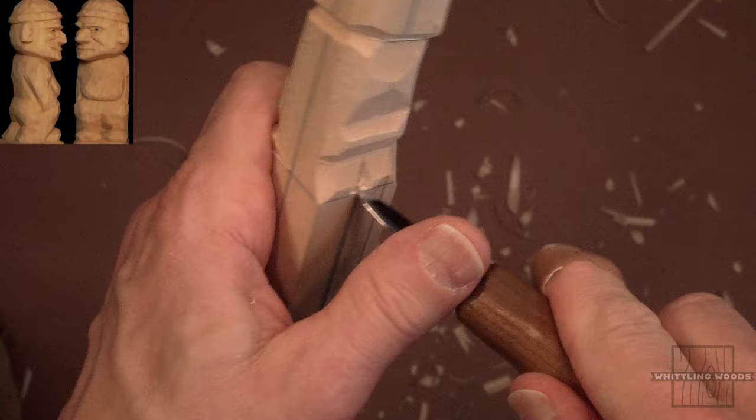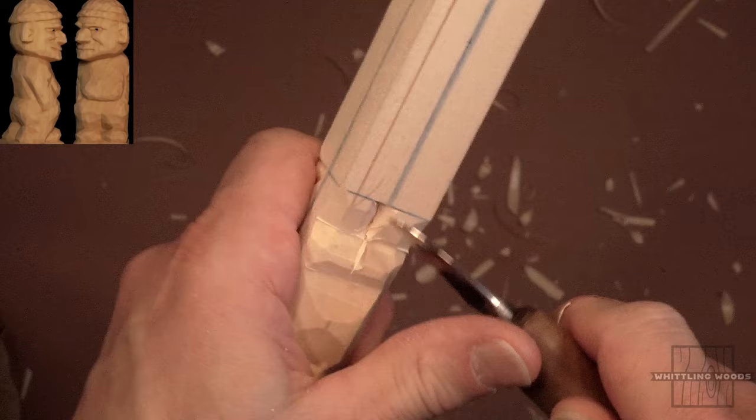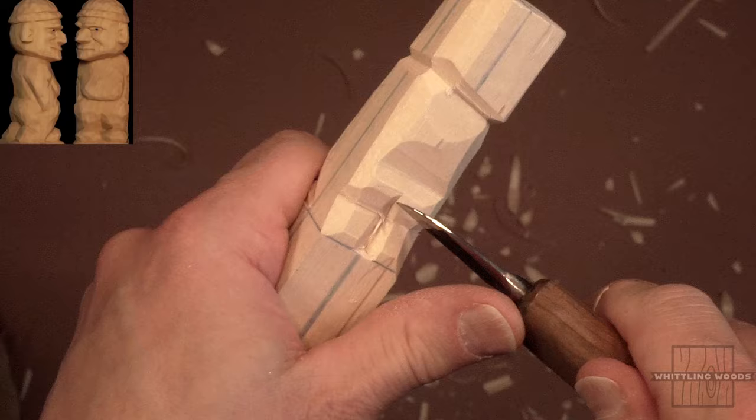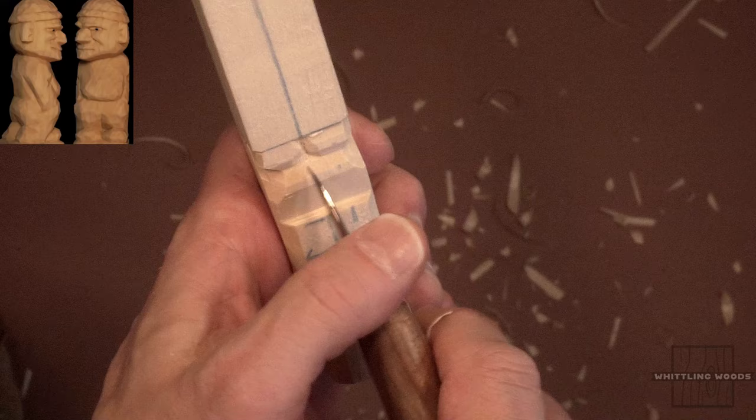Just rounding out the back of his legs over here — that's all that is. So we're going to cut a little groove in there, come down and go around. Basically you're just separating the legs — that's all you're doing here. It doesn't have to be perfect; we're just roughing these things out a little bit. We're going to come back and start to refine it. We're going to do the same thing on the front over here and start to separate the legs there as well.